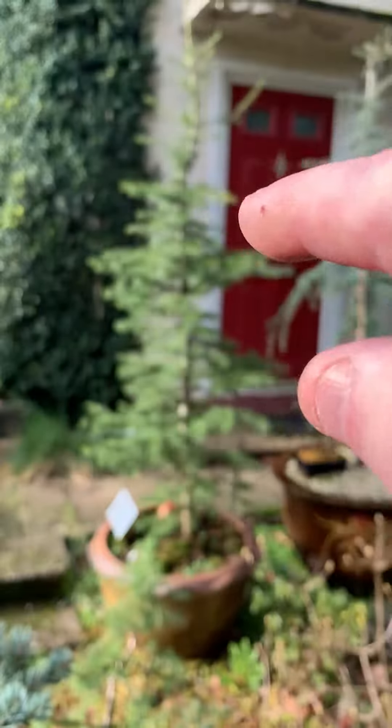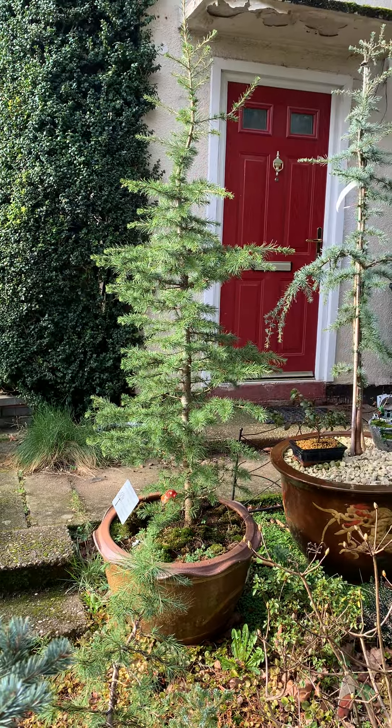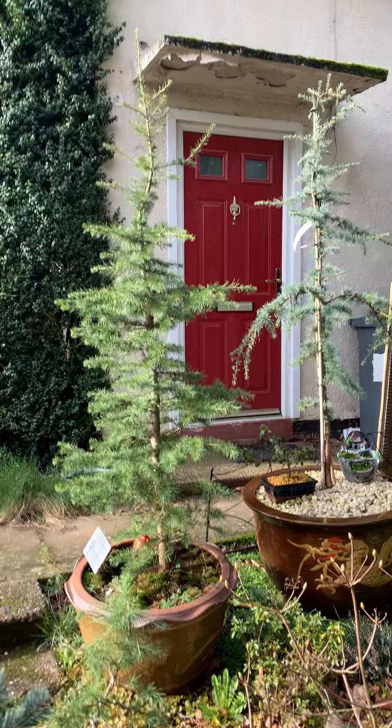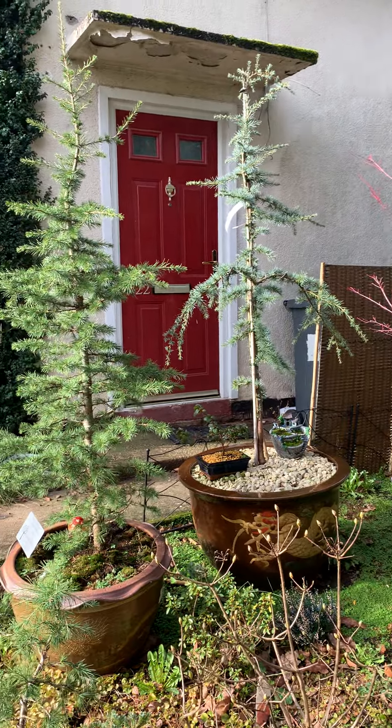I'll chop it somewhere there, I'll make a jin at the top. I'm going to have bits of buns I bought — but actually, I should just let it grow. That's what I will do. I'll put it in that pot and just let it grow as normal.